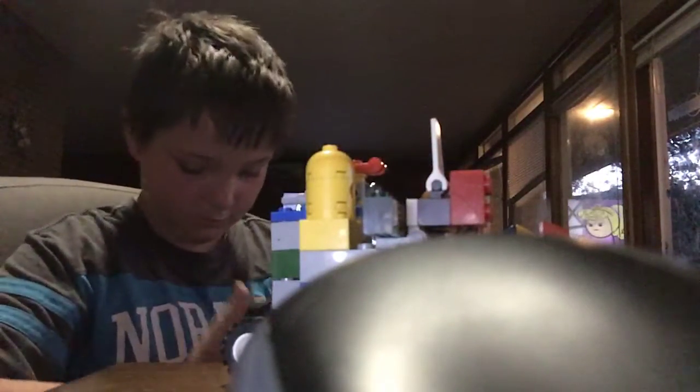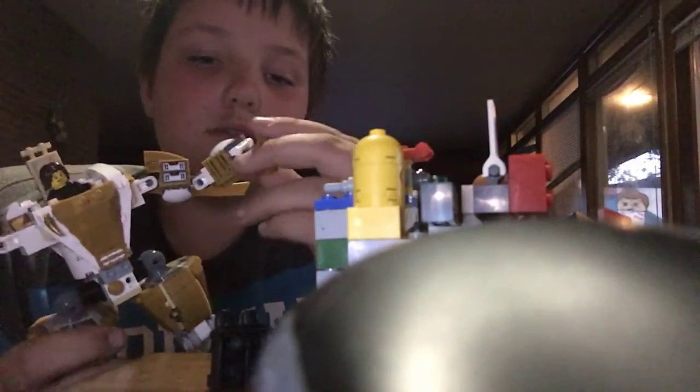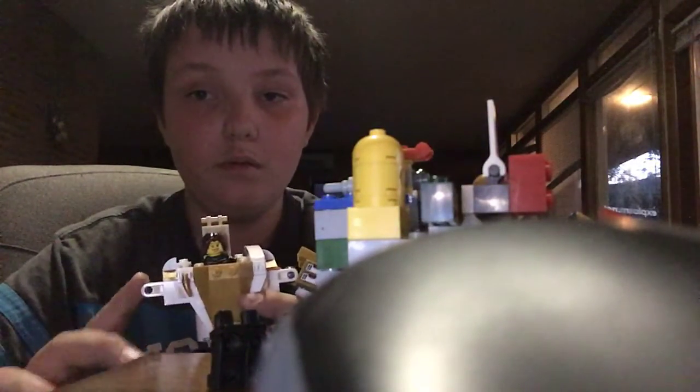I stuffed it in a huge box. See, I built this all by myself, no help. It's just another — missing arm — I built this like way back in 2012.